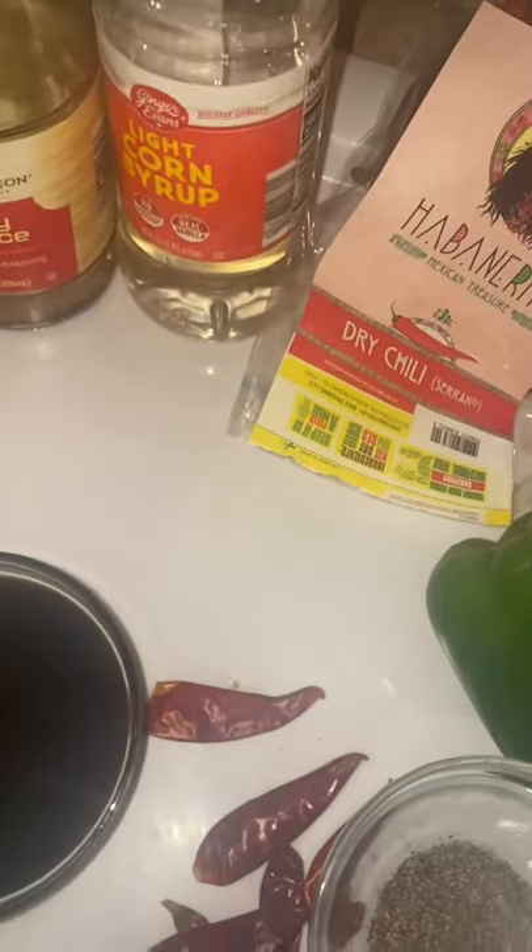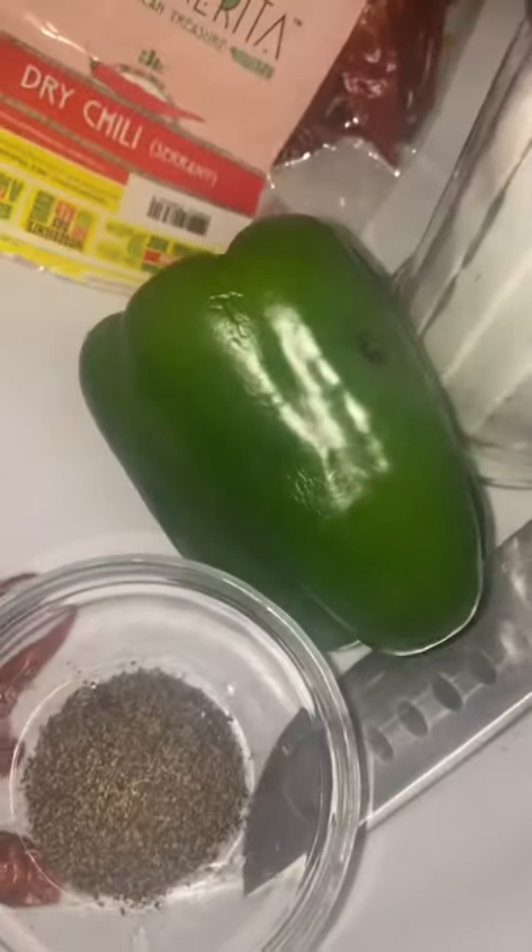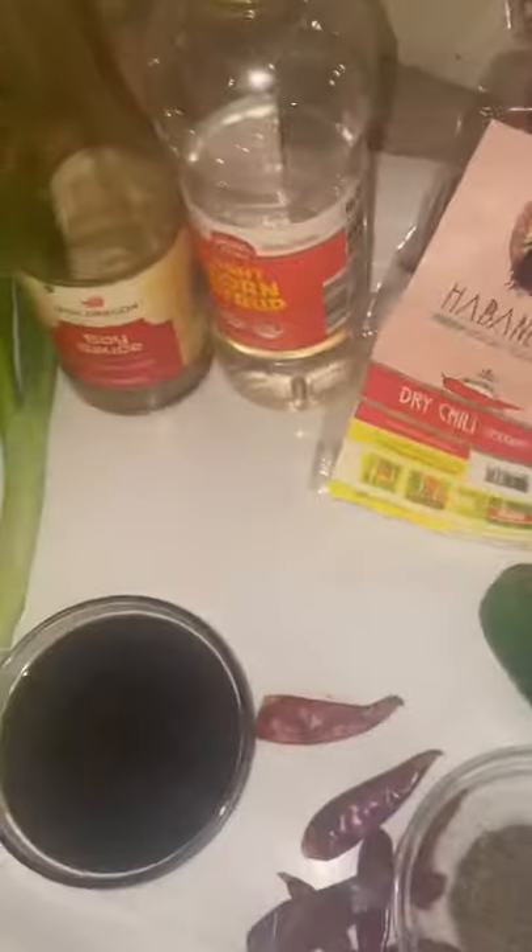I have green onions, soy sauce, corn syrup — it's gonna make a glaze for them — dry chili, black pepper, green onions, and sugar. I chopped up all the veggies: the green pepper and the green onions. I'm gonna add some apple cider vinegar to it as well.